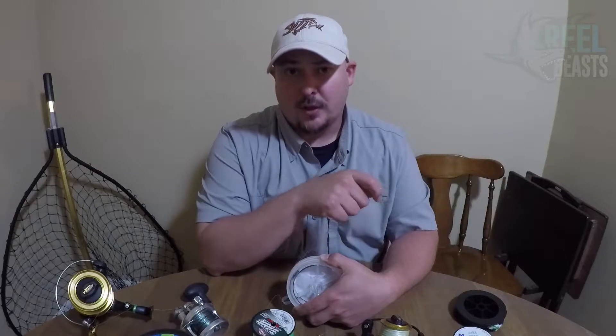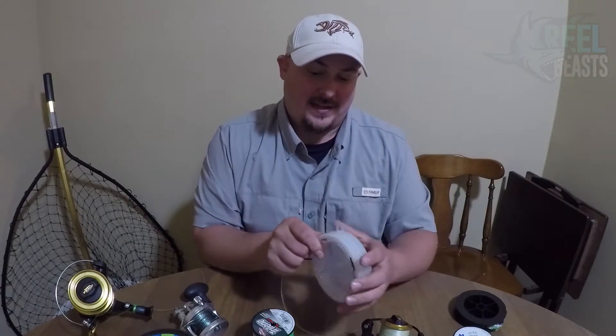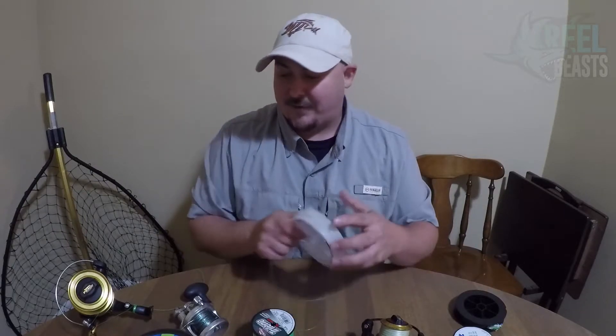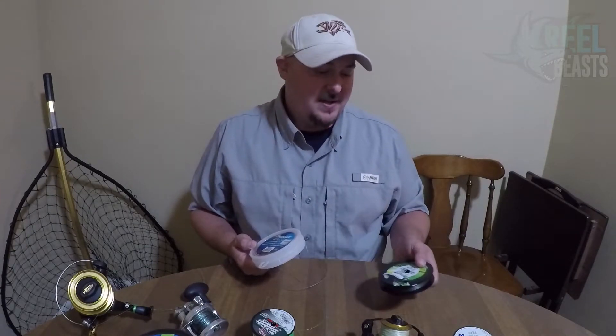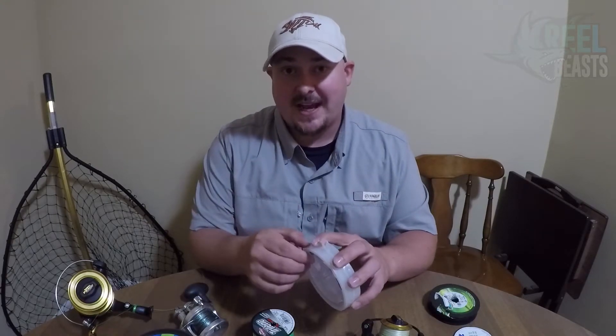Because fluorocarbon sinks, I can use braid on my bass reel with a longer piece of fluorocarbon — 8 to 10 feet — and it still lets the lure go down to its proper depth, but I'm now fishing heavier line with a heavier drag. They also now have sinking braids, like the Suffix 832, so you don't even have to use a fluorocarbon leader if you go straight braid to a lure — it will still dive correctly. Technology in fishing changes every year and there's no telling what's going to come out.